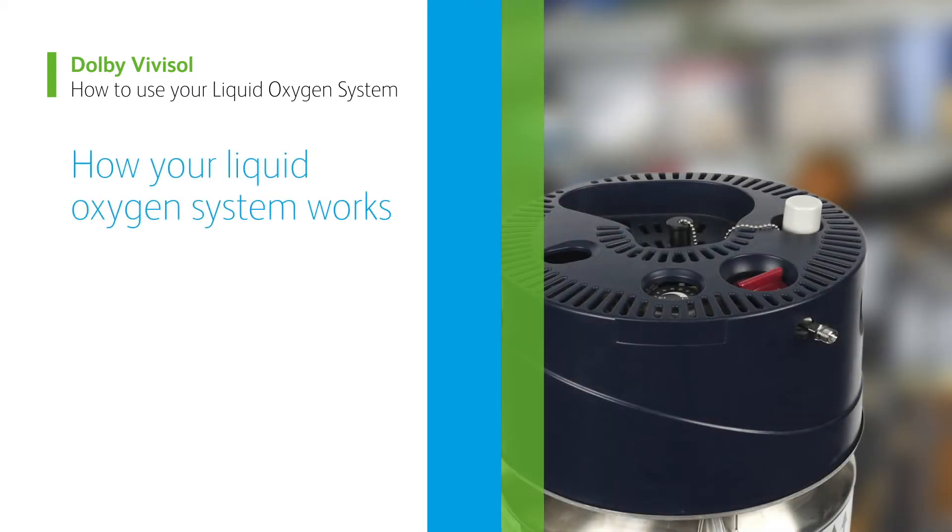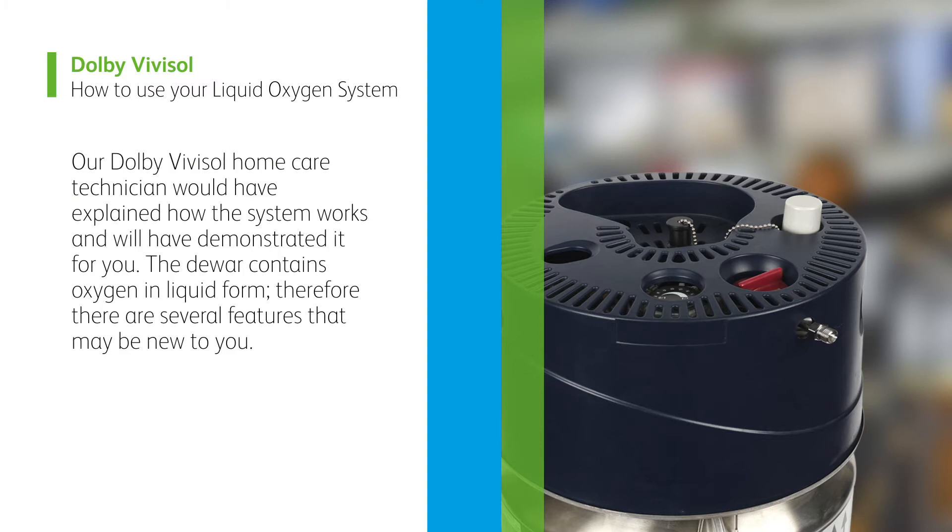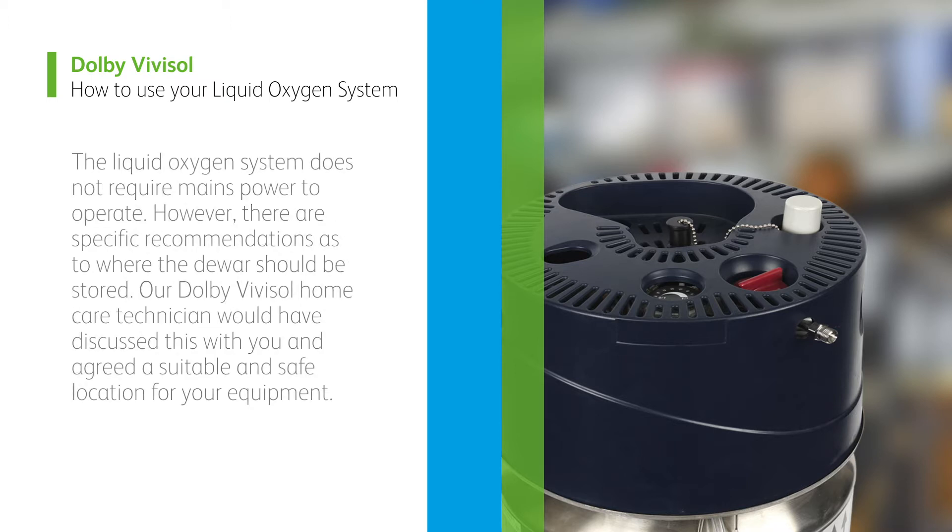How your liquid oxygen system works. Our Dolby Vivisol home care technician would have explained how the system works and would have demonstrated it for you. The dewer contains oxygen in liquid form, therefore there are several features that may be new to you. The liquid oxygen system does not require mains power to operate. However, there are specific recommendations as to where the dewer should be stored. Our Dolby Vivisol home care technician would have discussed this with you and agreed a suitable and safe location for your equipment.